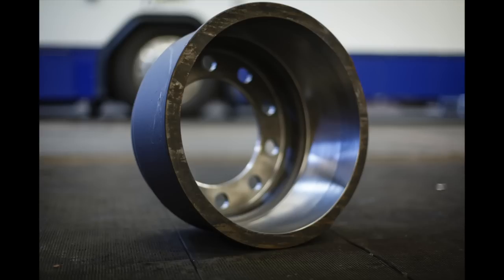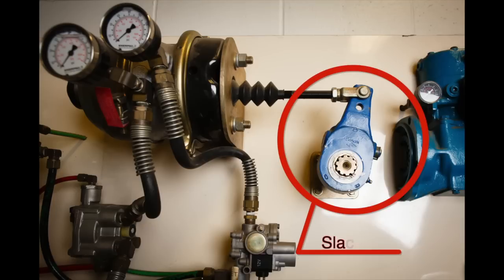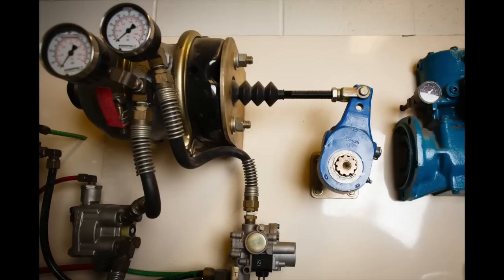Be sure the brake drums have no cracks, grooves, holes, or signs of grease and oil. Check the slack adjusters to be sure they are secure, not broken, not missing, and have no loose parts. Check the brake adjustment and slack adjuster pushrod stroke according to the manufacturer's specifications. Be sure that hoses and lines, couplings and fittings are securely connected and not leaking; hoses should not be cut, cracked, worn, frayed, or rubbing.